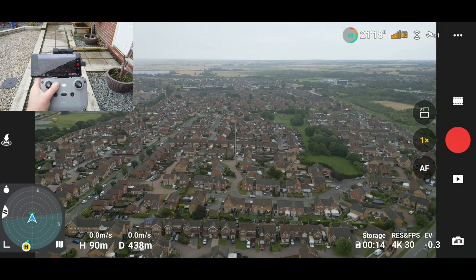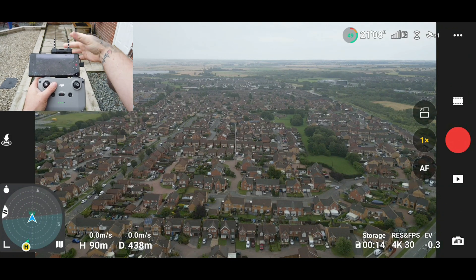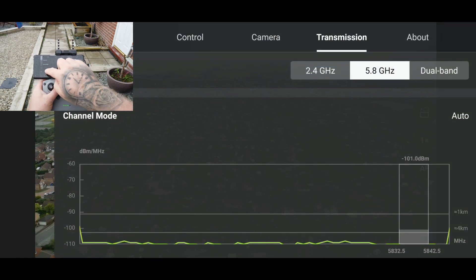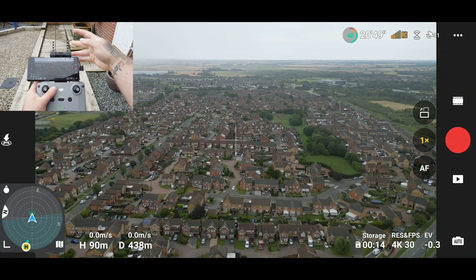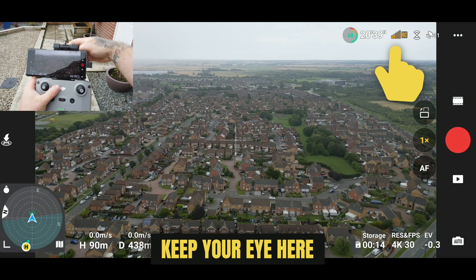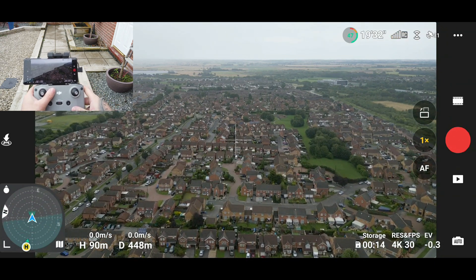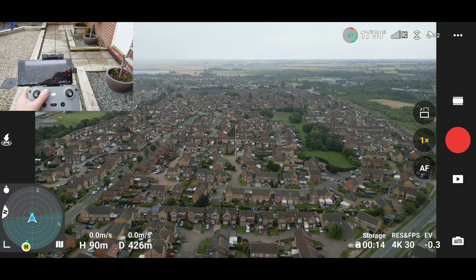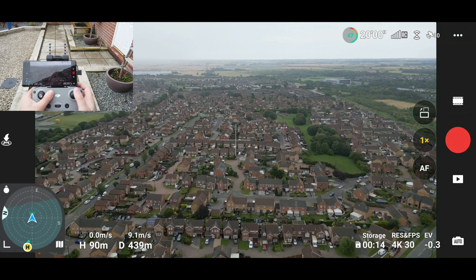As we are flying along we have encountered a patch where signal has dropped and the bars are no longer full. I simply clip the Yagi antenna onto the controller live, and looking at the DJI Fly app we do have a stronger signal — the signal has returned to full white bars. To confirm this further, I remove the antennas and fly backwards and forwards until the orange signal drop returns. Once again clipping on the Yagi antenna, we see the signal go from orange bars back up to full white.